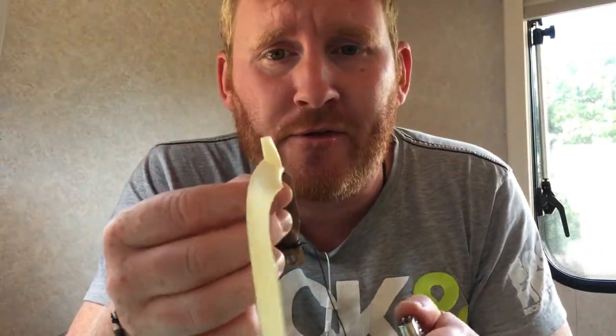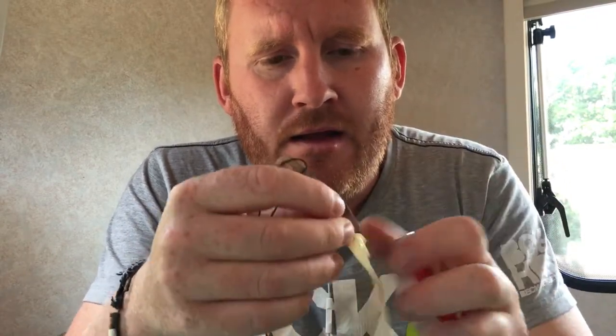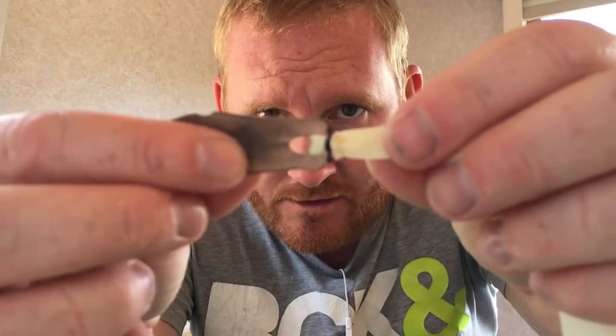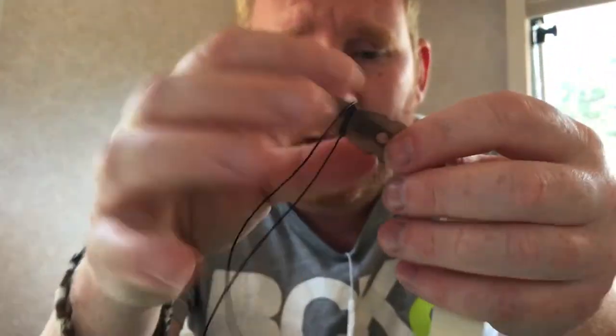Cut off the excess. Because the fishing twine is double-stranded, to stop it from fraying — it won't come undone — just get a lighter and nick the end to melt it together. That makes it nice and neat. Cut off like that, keep it all nice and neat. As you can see, the knot is on the inside — or it can be on the outside if you prefer the suede side out; some people like that.